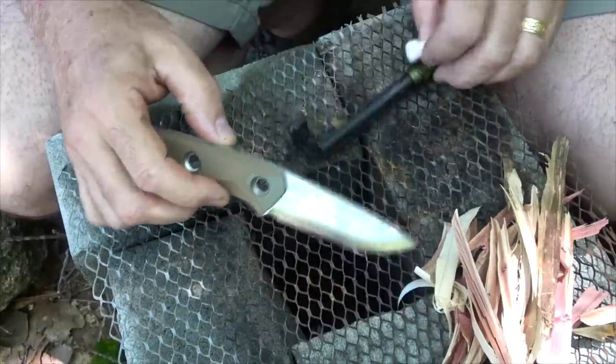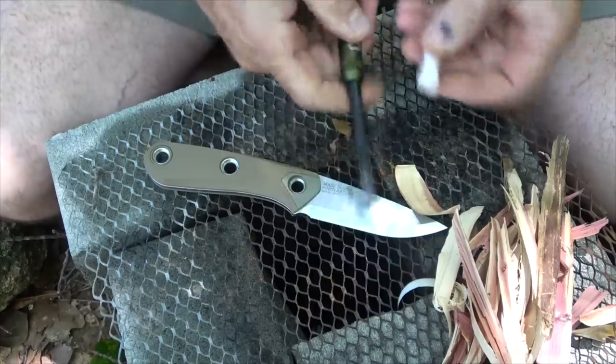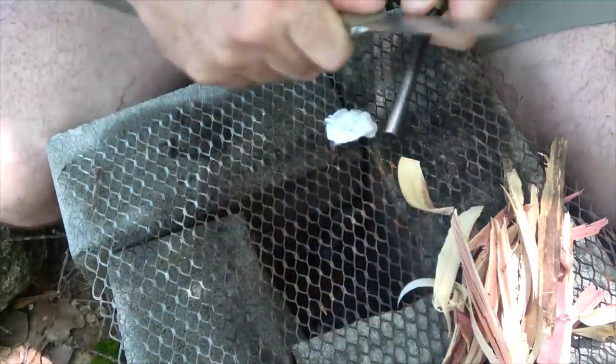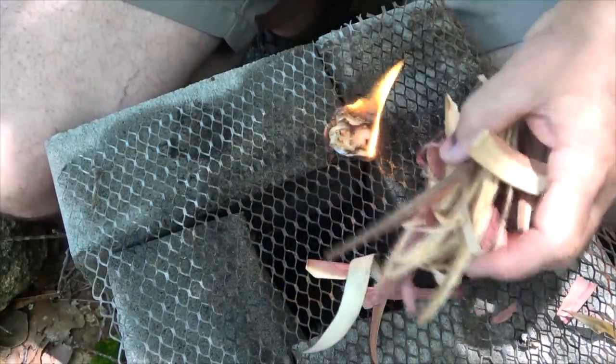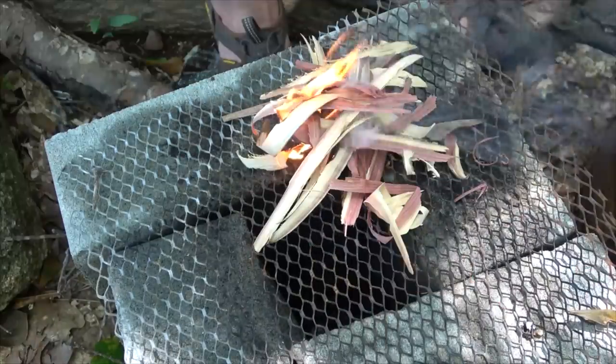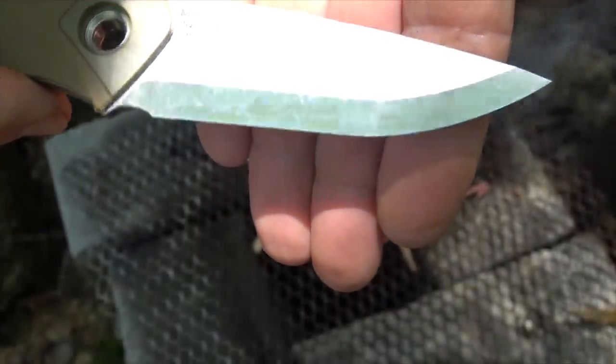That 90-degree spine is going to be perfect for a good fire steel. Here we have one of the Exotac ferrule rods and a tinder tab. Very easy — there it goes, one strike. Then we'll take some of our shavings. The blade is retaining its edge and looking good.